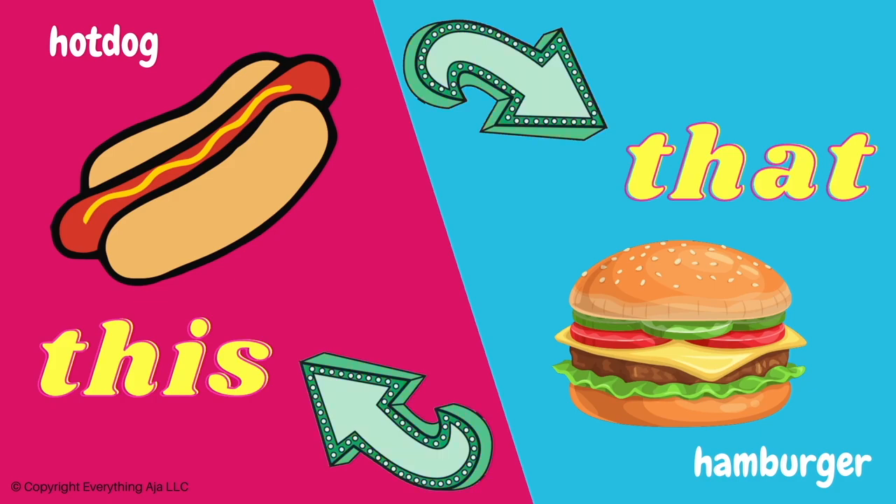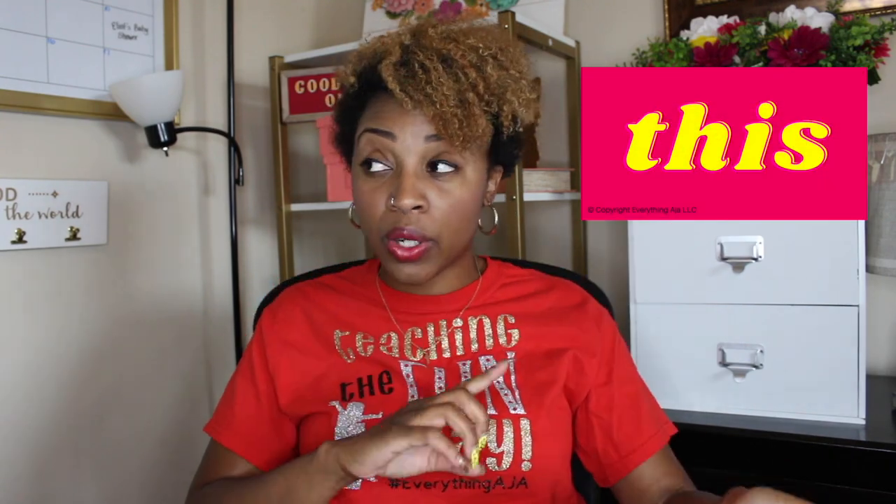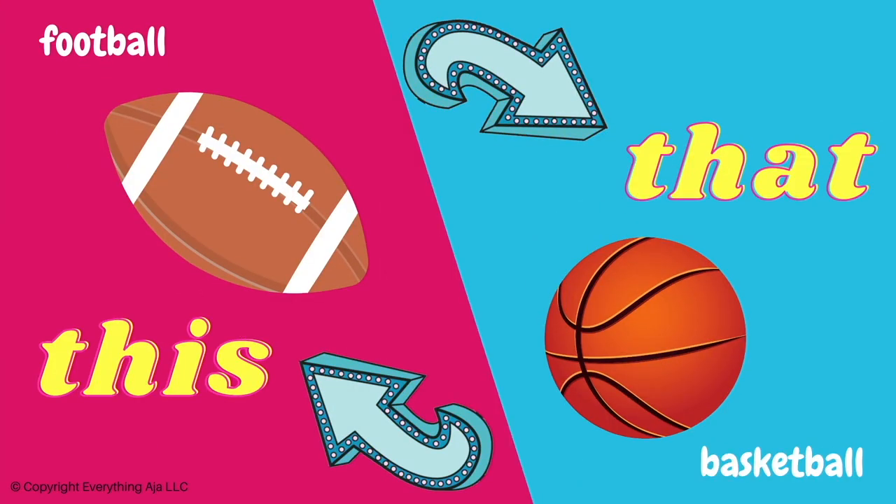Coming in at game number three, we have This or That. This or That is another screen-based game where you project the game and hit play. For each question, kids choose if they like this option or that option. If you want kids to get active, have them go to the left or right side of the room, giving everybody a visual of what kids actually like. If you don't want kids moving around, you can create signs and kids can hold up whether they like this or that.